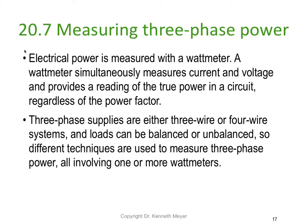Hey, Dr. Ken here again. We're on three phase power, this is lesson 11 part 2, working from section 20.7 in the text. Electrical power is measured in watts — true power. A watt meter simultaneously measures the current and the voltage and provides a reading of the true power in a circuit, regardless of the power factor. The watt meter actually measures the power factor and uses that in its calculation when it displays true power.